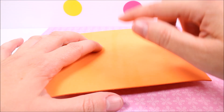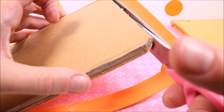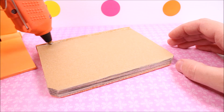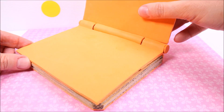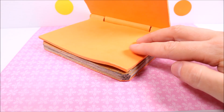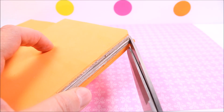Cover one of the sides with glue and glue a piece of foam paper on it. This is going to be the bottom of the laptop. Trim off the excess foam, glue it at the bottom of the laptop, and cut off the corners.